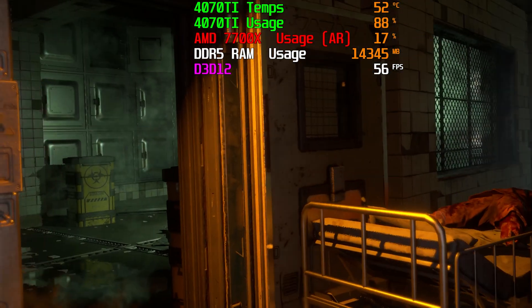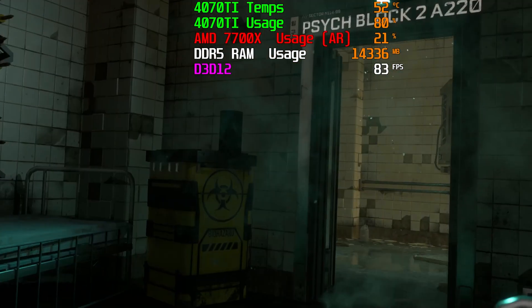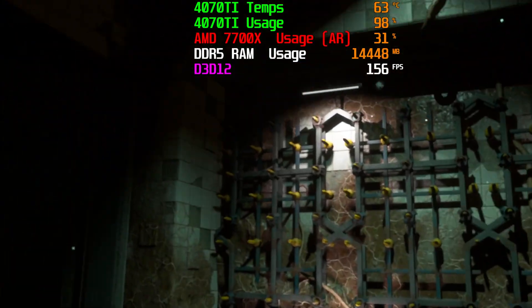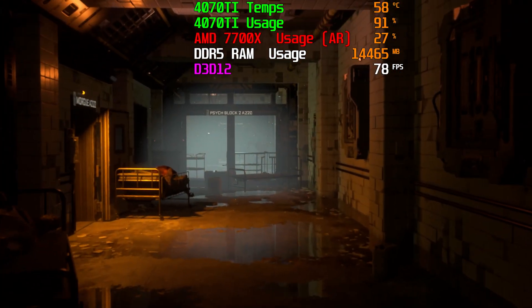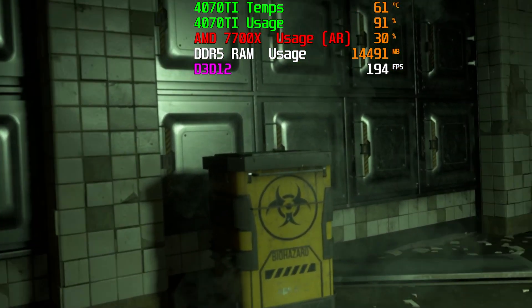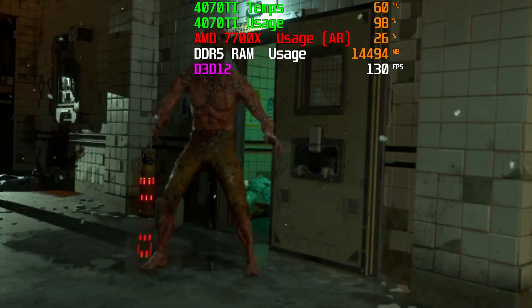If you don't want to turn on ray tracing, you can get significantly higher frames. We were getting across the board — whether at 4K, 1440p, or 1080p — anywhere from 100 to 150 frames per second, and FSR only made that better. So if you want a higher graphical experience you can get it with very few compromises, but if frames per second matters to you, you can turn off ray tracing and get much higher frames. The 4070 Ti is still capable of giving you the experience you want.